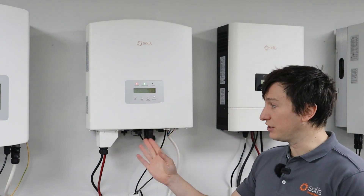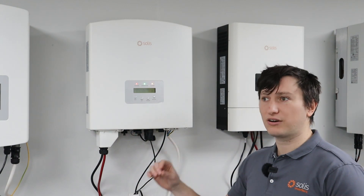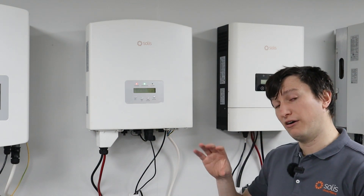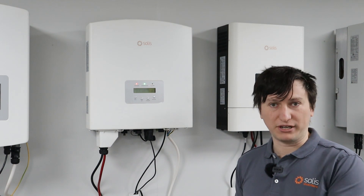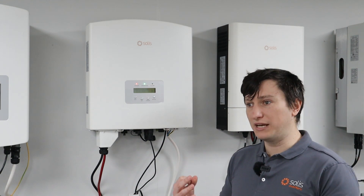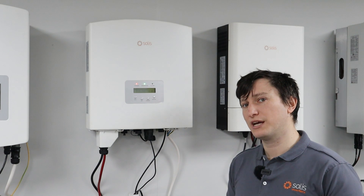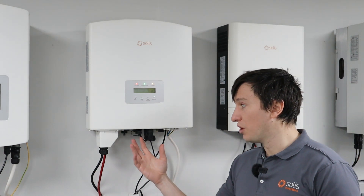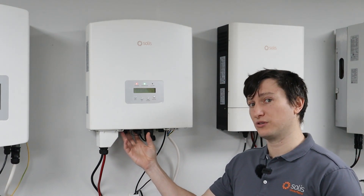There can be an issue with the port of the inverter, there can be an issue with the CANCOM cable running to the battery, and there can also be an issue on the battery side — i.e., the battery being off, which obviously will not push out CAN communications. There are many things that can cause this CANCOM fault, and today I'm going to go through how to work out if your inverter is correctly pushing out CAN communications or not.